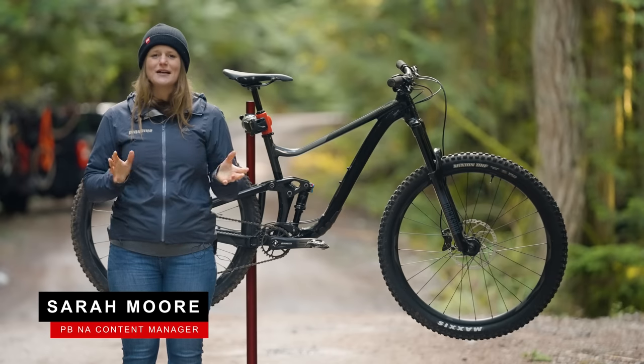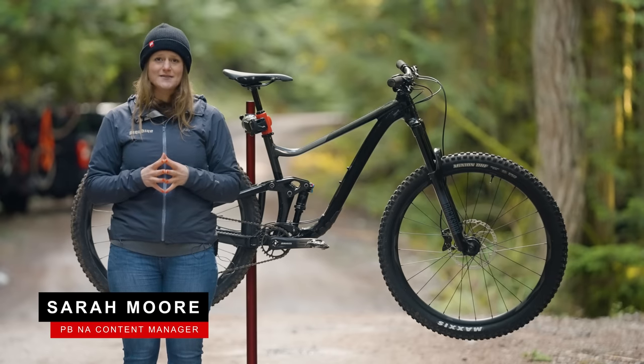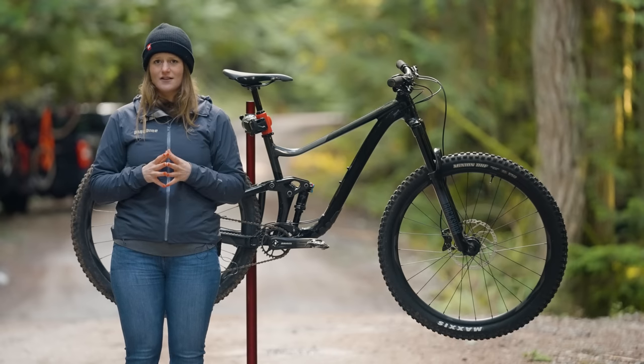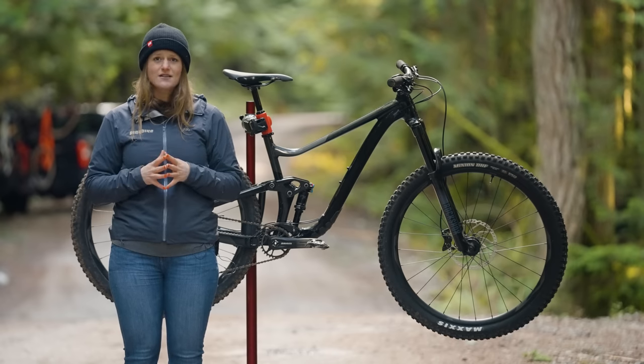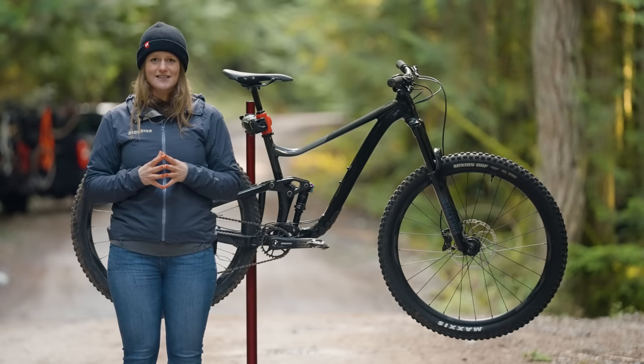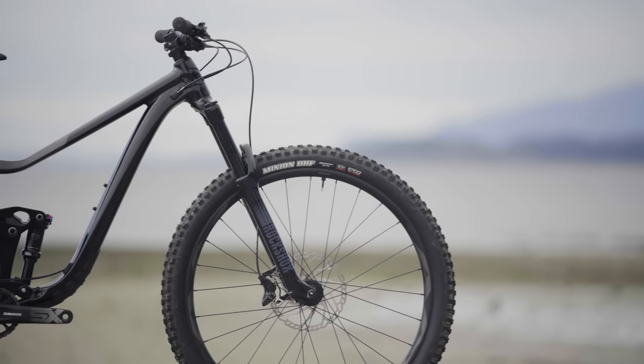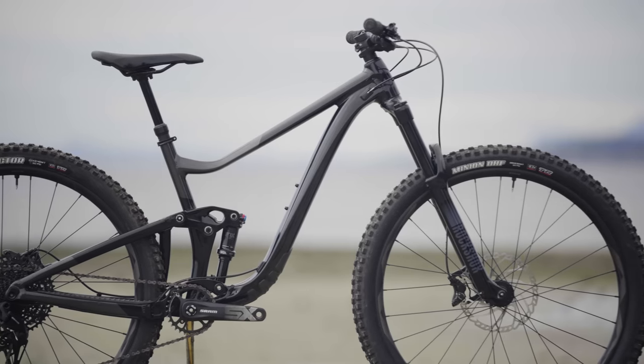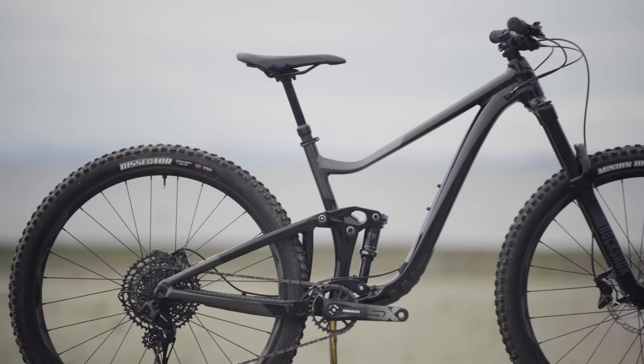Hey everyone, my name is Sarah Moore and we're here on the Sunshine Coast for the Value Bikes field trip, testing full suspension bikes between $2,000 and $3,000. At $2,500 US dollars, we had to include the Giant Trance X. We recently tested the most expensive version of this bike with Fox Live Valve and a fancy carbon frame, and we were curious to see how the budget bike stacked up.